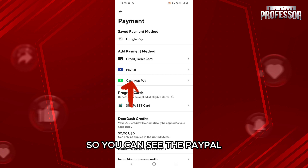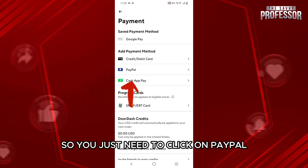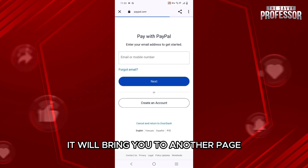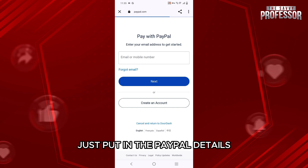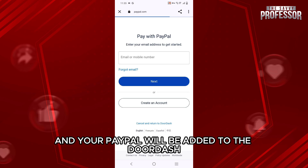So you can see PayPal listed there — you just need to click on PayPal. Once you tap on it, it will bring you to another page, and once you are brought to the PayPal website, just put in your PayPal details — email and password — and your PayPal will be added to DoorDash.